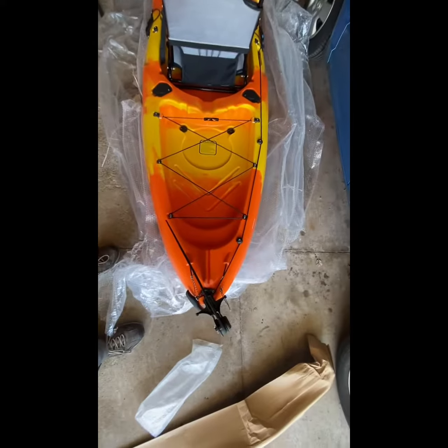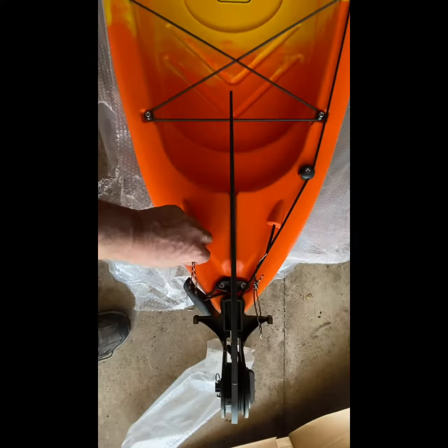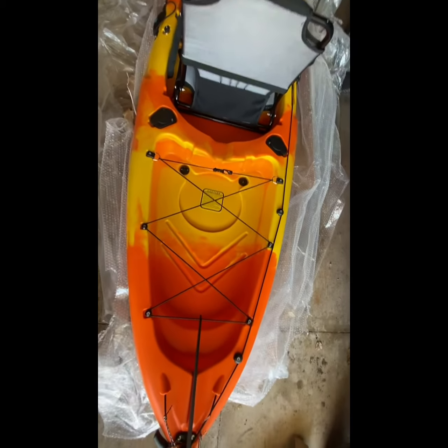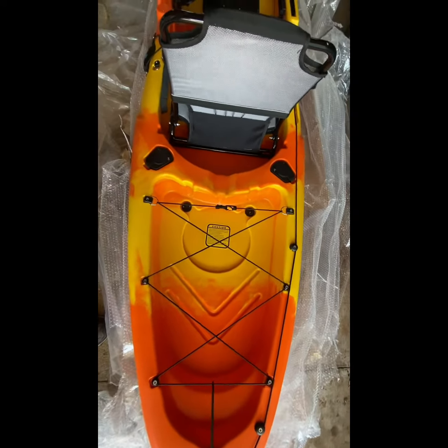Ain't she a beauty? Look at this. Wow, it's got a rudder on the back with cables that are hooked to that, and they go all the way up to the front pedals. You can steer it that way when you're paddling.